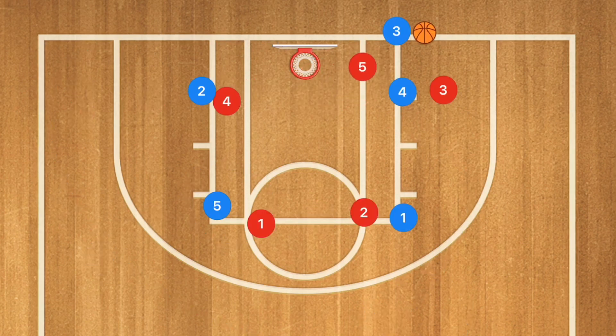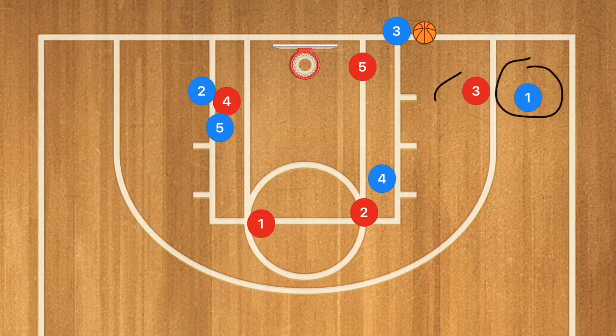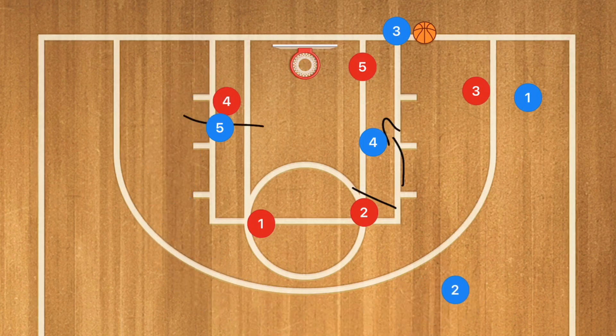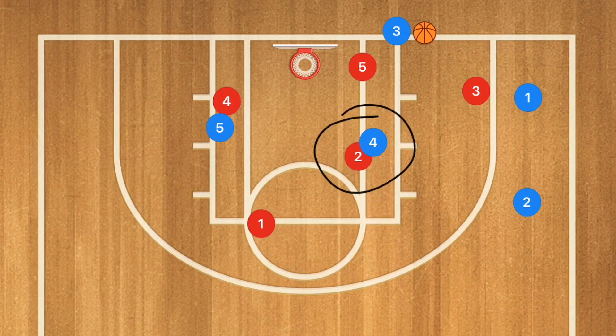So this next inbounds is actually one of my favorites. What we're going to have is player five setting the screen down for player two. Player four is going to be setting a screen up for player one. Player one is going to be cutting out towards this corner, which is going to stretch out the defense. If player one is open, obviously hit him with a pass, but what we're looking for is player four rolling off that screen and being open for the shot. That's our number one option. But with the screen on the other side, player two comes up and around to the free throw line extended — if the defender goes down to defend four, we now have player two wide open for a three-point shot or to set up the offense.